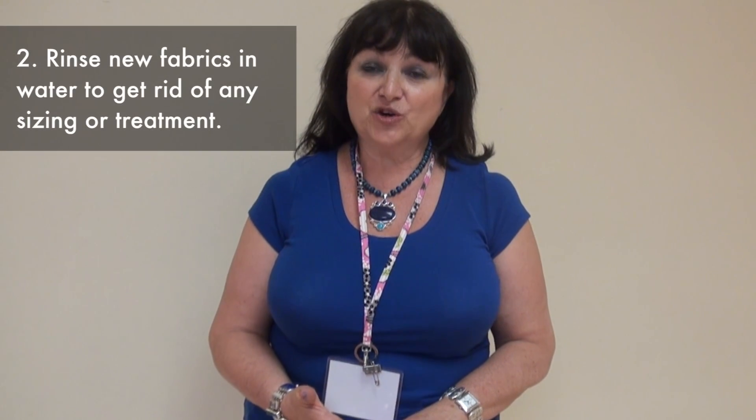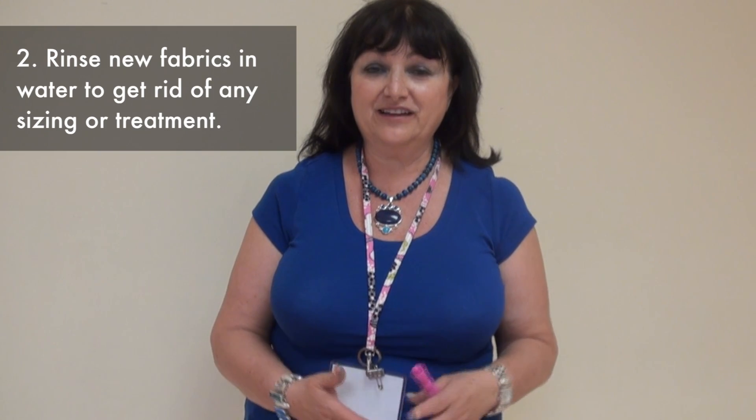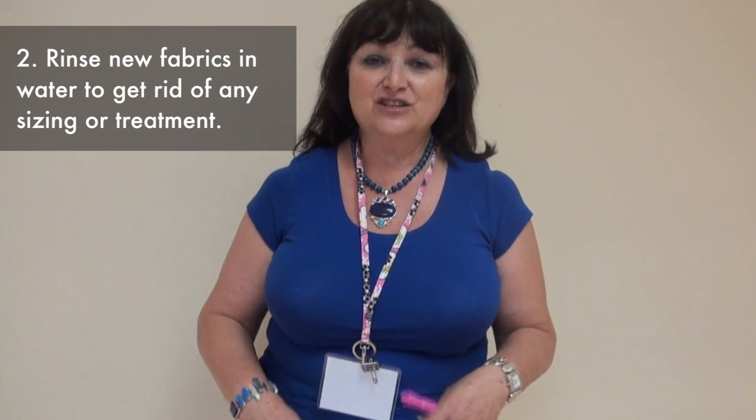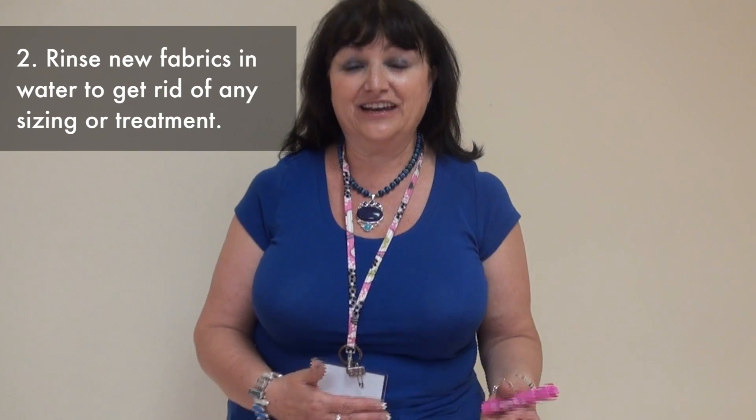Another tip teachers might need to be aware of: if you have a brand new kit and the fabrics are new, there might be sizing on some of the fabrics. So just a quick rinse in clear water the night before you do it, and lay the fabrics out to dry, so that when the children do the experimentation, the fabric does not have any coating or sizing that would skew their results.